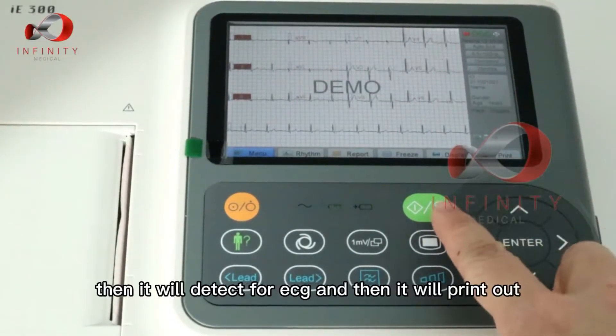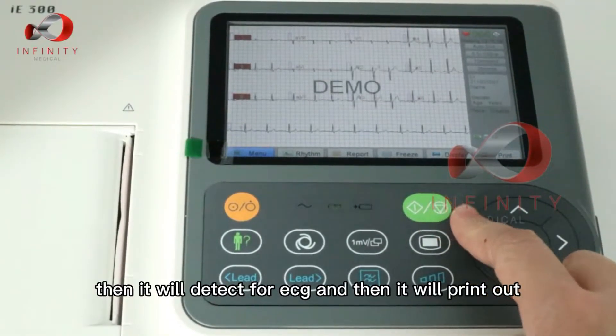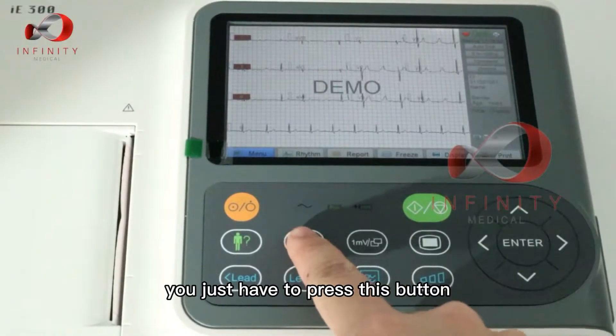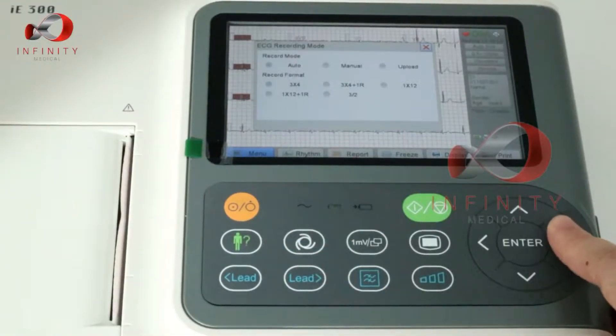This is in auto mode, so once you press it will detect for ECG and then print out. If you want to change it to manual mode, you just press this button.